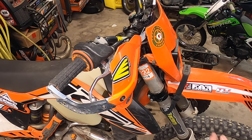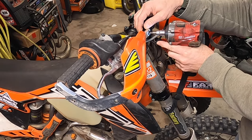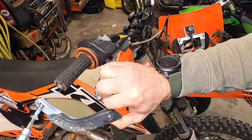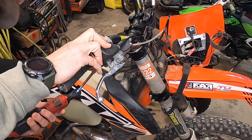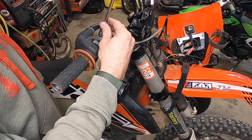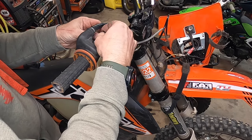To get started, I'm going to move a couple things out of the way — my headlight and the Bark Busters. Going to loosen my throttle housing and get that moved out of the way. Now I can loosen this.